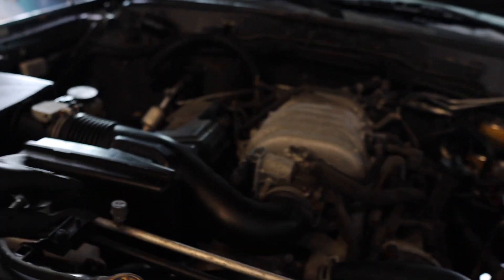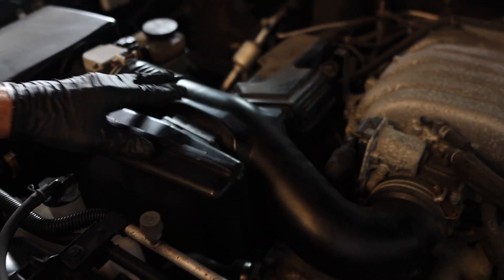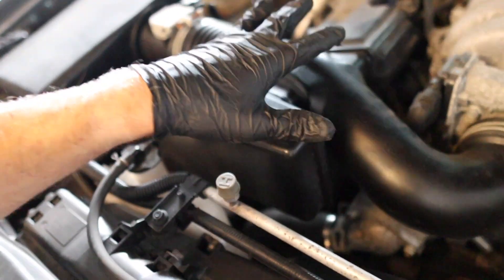What we're going to do is take off this intake right here to give us a little more space, and I think we should be able to wiggle it out of there just by removing this alone.